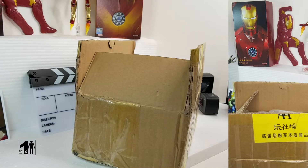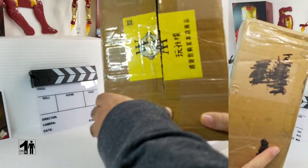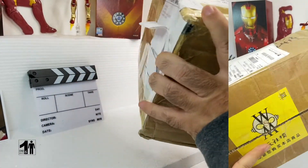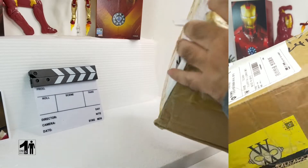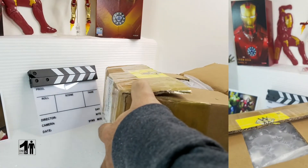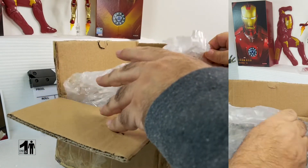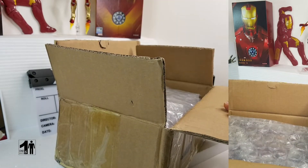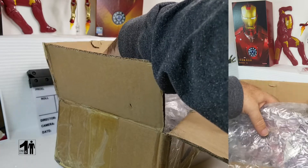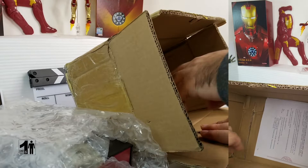This is a quick unboxing of the Mark VI. The box came pretty well sealed — already opened it on a test run. But for all intents and purposes, it's packed very well. It was double packed. In fact, this was the plastic around the box, and this is the Walt Disney sheet.